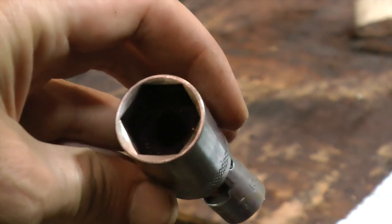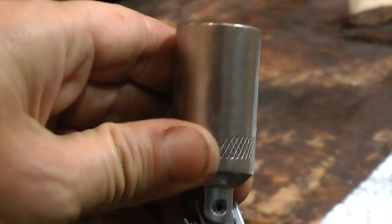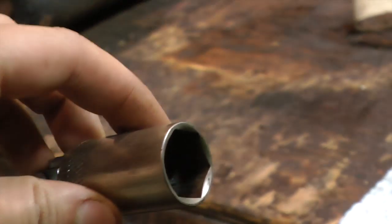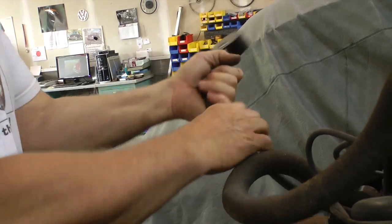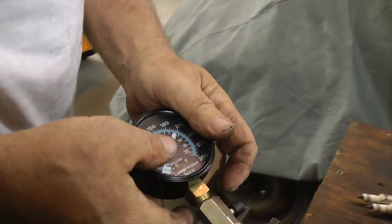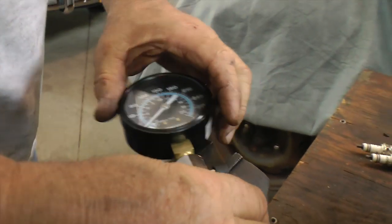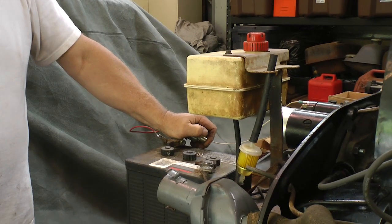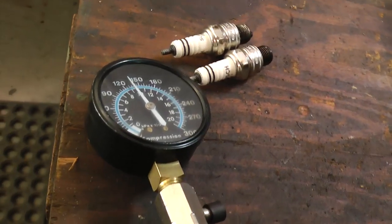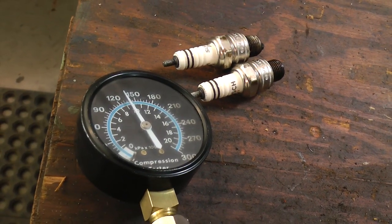You can get these at any auto parts store. Then screw in your compression tester. While you're doing this, lay out your spark plugs in order of which cylinder you took them from, so you have a good idea of how they look. Have someone turn the key in the car while someone else is on the outside looking at the motor.